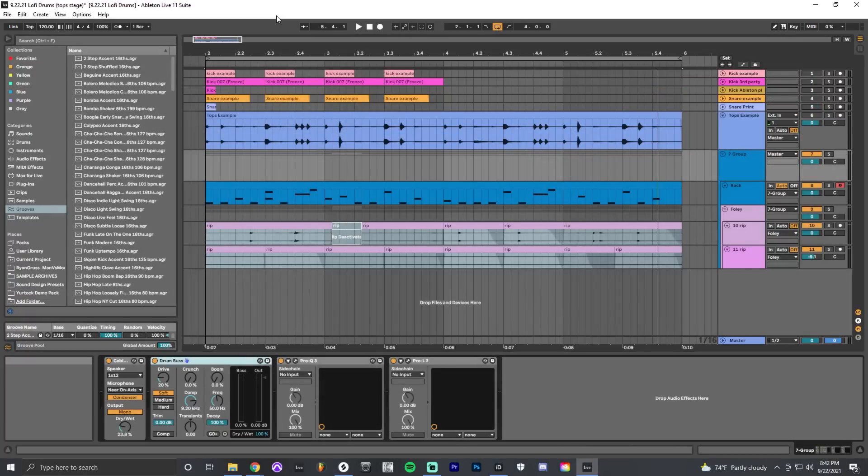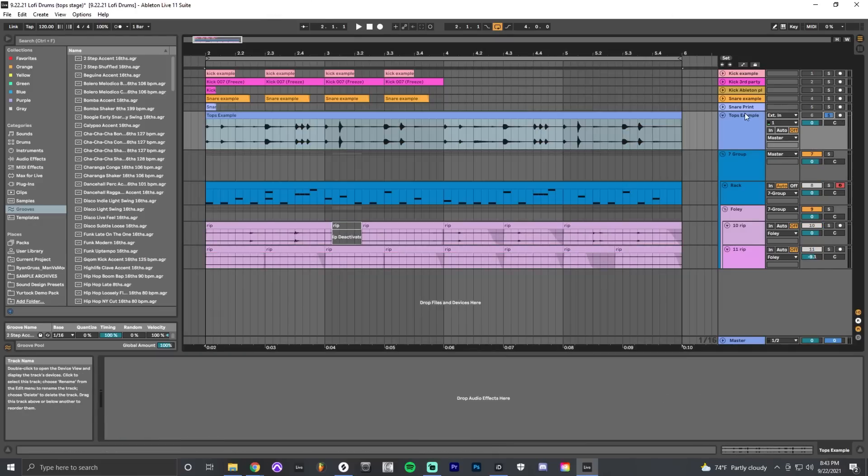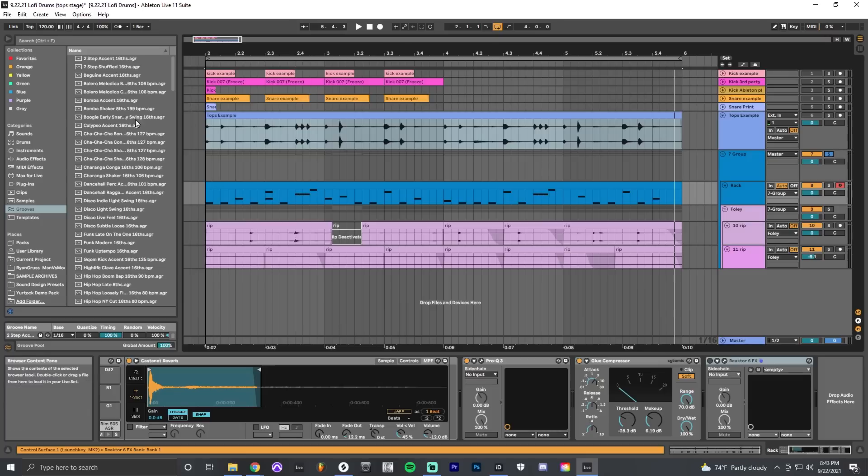Now we're talking about tops. Tops is a compilation element using multiple different sounds put together into a loop that features syncopation and texture — a lot of creativity can go into these. Here's one example from a popular sample pack, and here's my version recreated using stock Ableton sounds that I processed and arranged into my own pattern.